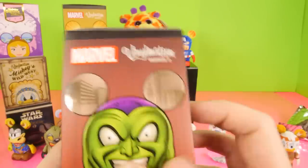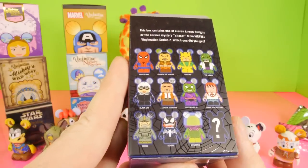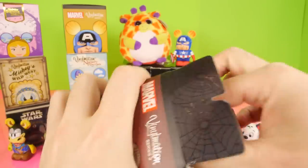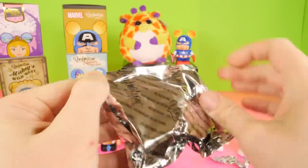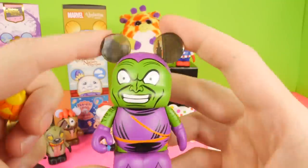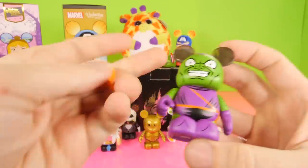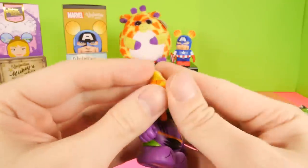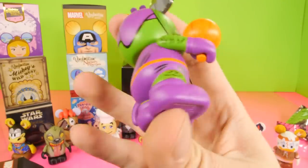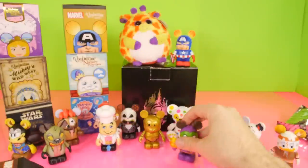Our final Vinylmation for this side is going to be series number two, which is the Spider-Man series. We've gotten about half of the figures so far from this set. We also got the chaser, which was Kingpin, at least one of the chasers. So it looks like for this one we got the Green Goblin. Here's a look at our goblin, and he does come with this little pumpkin that he can hold. So now he could actually do a little bit of battle with Spider-Man — I don't think he's going to win, but there's his little pumpkin that he can throw.